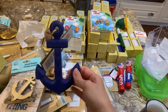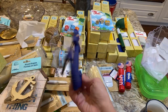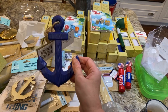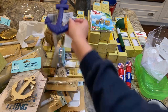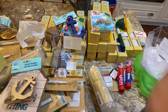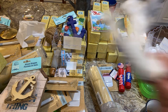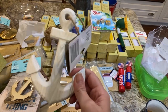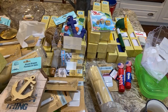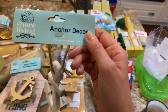They had ship's anchors — like the coat hook one I already have. I thought this would be cute in my bathroom too, though the color isn't quite right so I'll repaint it. They came in red, white, and blue. You could do a 4th of July theme, but I got the blue and white from the Shore Living tag.